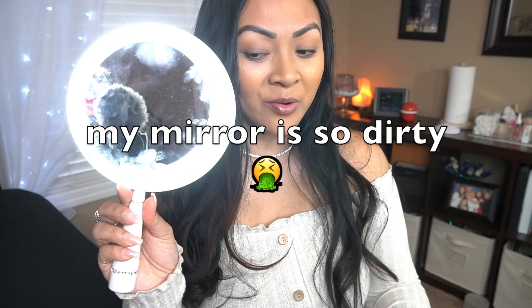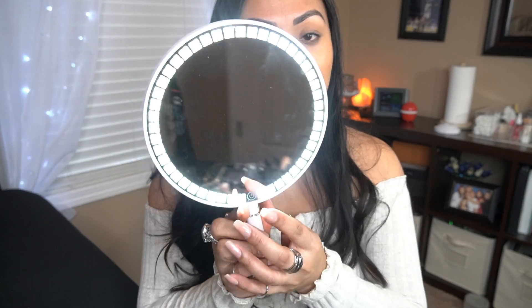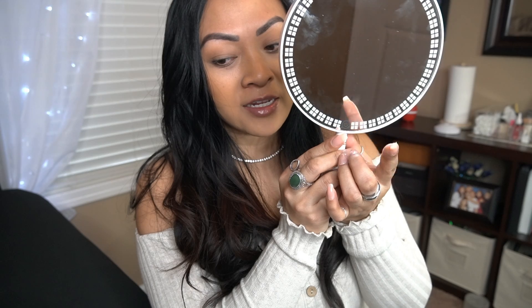I'm going to use my really cute mirror from Impressions Vanity. It has lights on it, so you can have different shades. If you press and hold, it gets darker, and press and hold and it gets brighter. I actually use this on my clients after I apply their lash extensions — I let them use this mirror to look at their eyelashes.